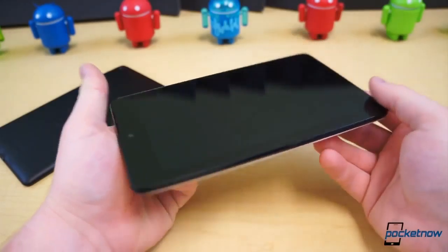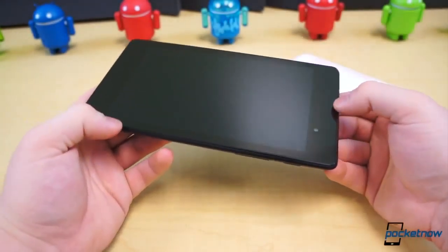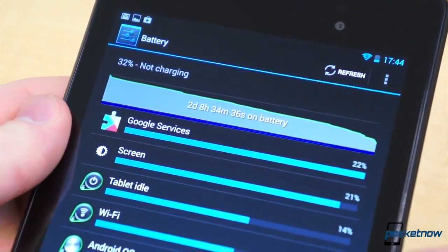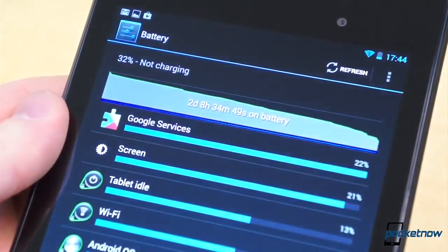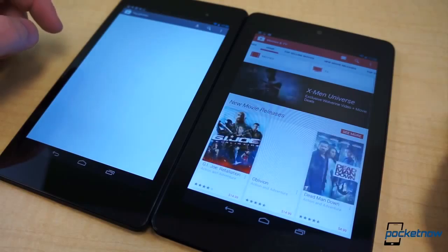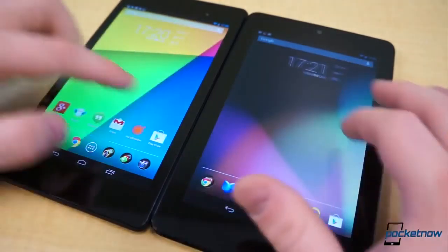On paper, the original Nexus 7 offers the larger battery — a 4325mAh battery to the 3950mAh battery with the new Nexus. No less, stamina seems to be comparable with what we remember from our time using the Nexus 7 extensively. The new Nexus 7's stamina, especially in standby, is impressive. At the time of this recording, our Nexus 7 has 46% battery left after two days and six and a half hours with nearly two hours of screen-on time — including downloading nearly two dozen applications, emailing, watching videos, connecting and streaming through Chromecast, browsing the web, and posting to Twitter and Google+.